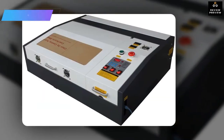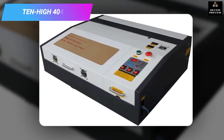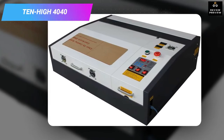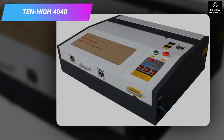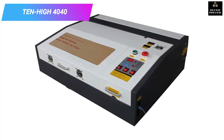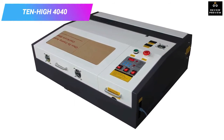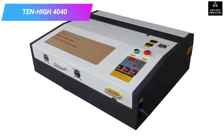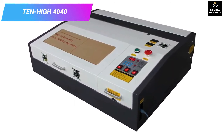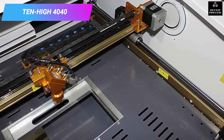Number seven: Ten High 4040 Crafts laser engraving machine with USB. A laser cutter also needs to look good in your workshop or office, and the Ten High 4040 has a sleek appearance that makes it a perfect choice. Besides the appearance, it is also a small and compact machine that will be easy to carry around.